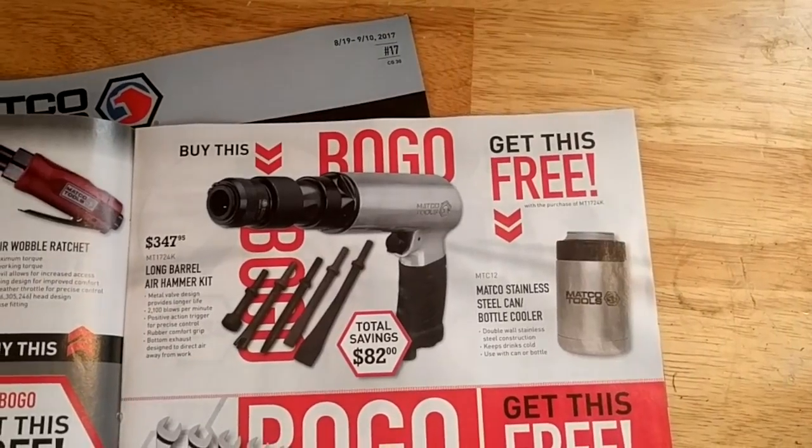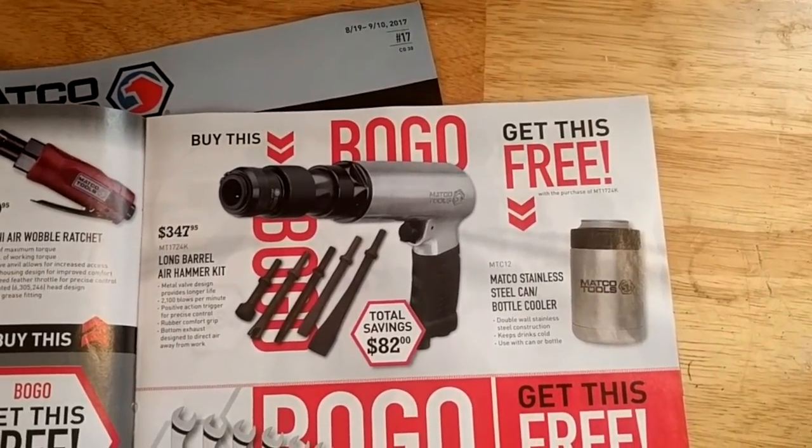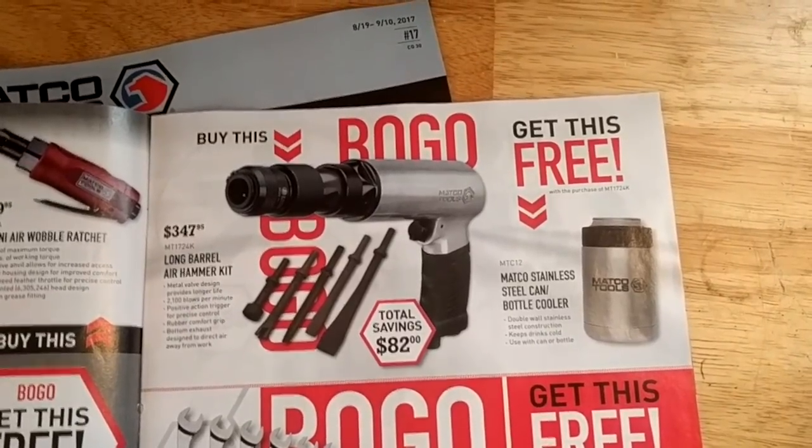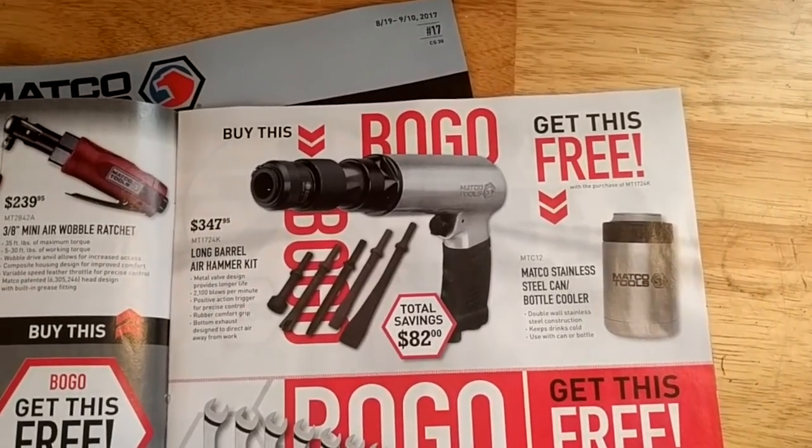They've got an air hammer here — $347 with some ends. Doesn't look too bad. A couple co-workers have this air hammer and I think they're pretty happy with it.